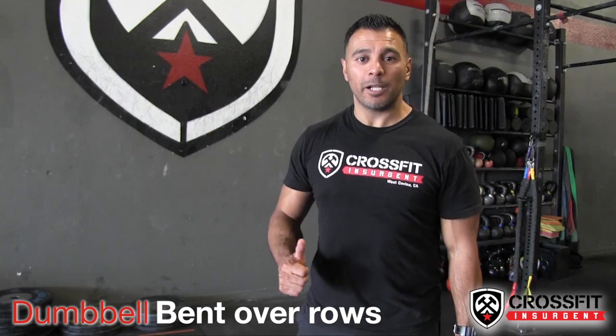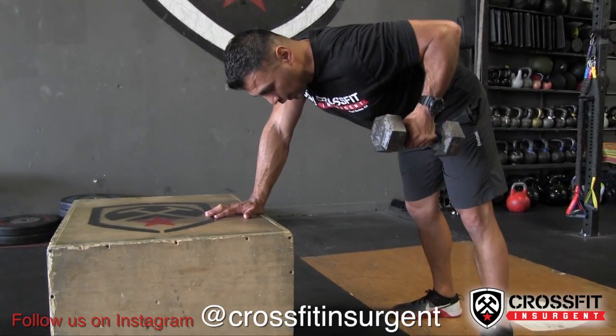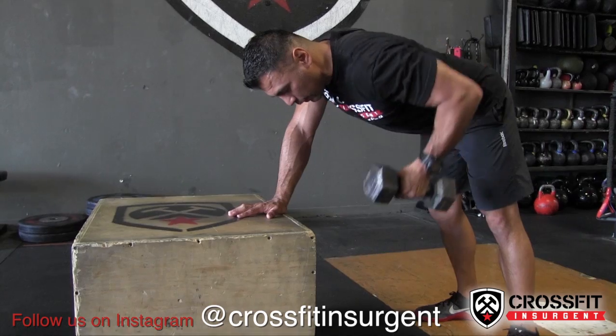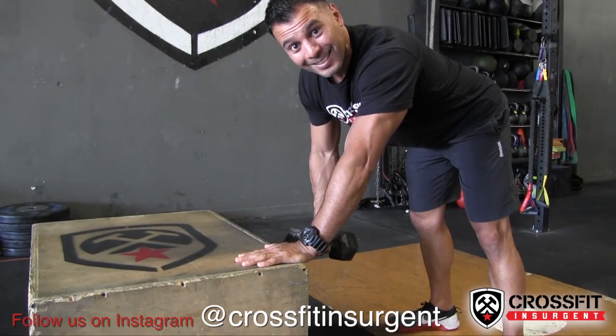Movement number two: we're doing dumbbell bent over rows. We want to square our chest, go parallel to the floor, staying square to the floor. We're gonna pull through the elbow, working those lats, come down with control. You can go ahead and alternate this if you'd like, and that right there is your bent over row.